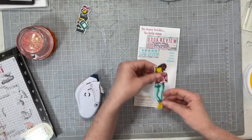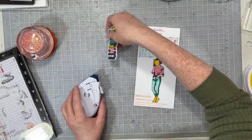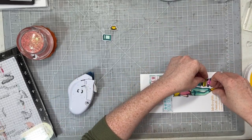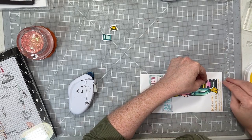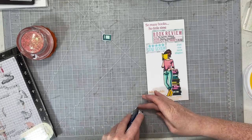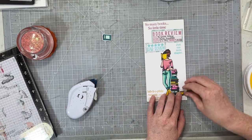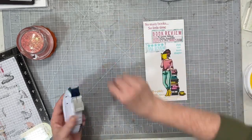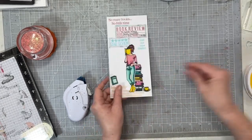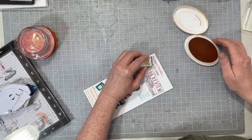I'm popping her down — she's adorable — and then I want to add the stack of books tucked up behind her, also sitting on that stamp. Then I have her cup of tea. Initially I wanted the cup of tea on top of the stack of books but it wasn't working for me, so I'm adding that last colored stamped image right there on top of that section.